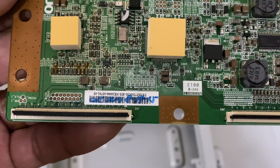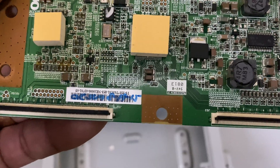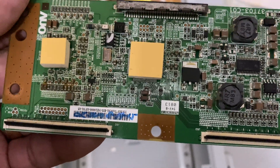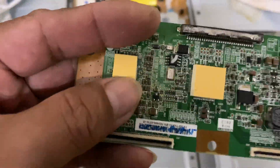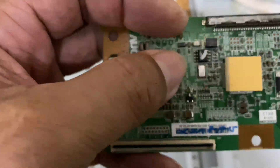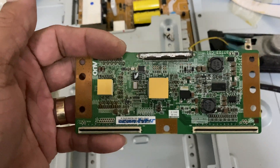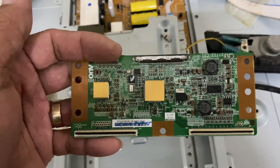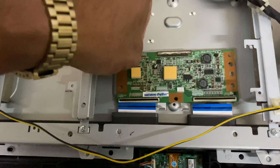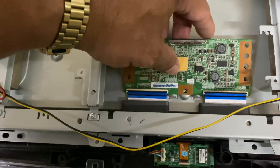If you are in the Philippines and you want to get your T-Con board repaired, just leave your comment below and I will share the contact details of the shop for repair. Now I will install it here.